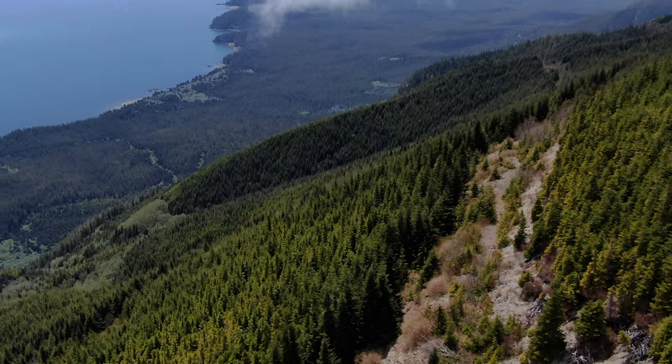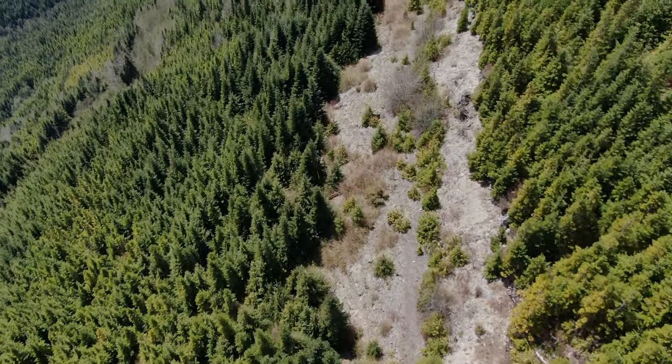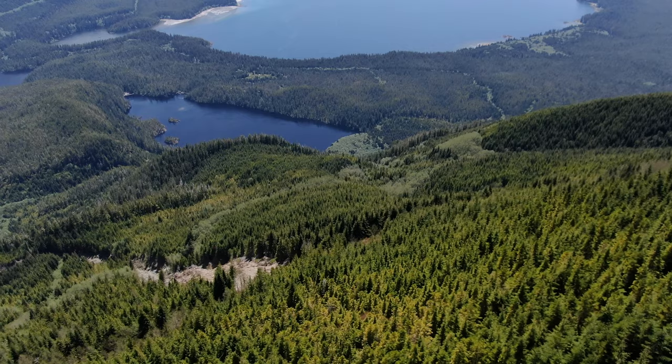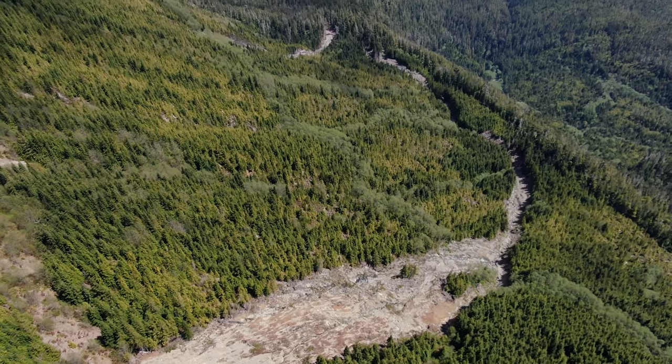This hill slope and the hill slopes all surrounding here were logged back in the 1980s. When they constructed the road at that time, they cut too deeply into the side of the mountain, which caused a series of landslides that stretch from here all the way around to Heshquit Point.